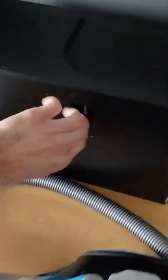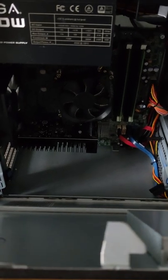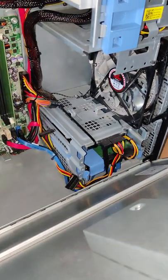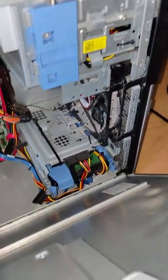This is an example — one I built for a client, or rebuilt. You can see the new power supply I added, a custom case fan. This one's a bit dusty. I think this one has 16 gigs of RAM.